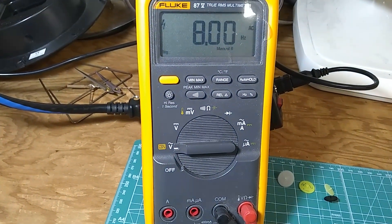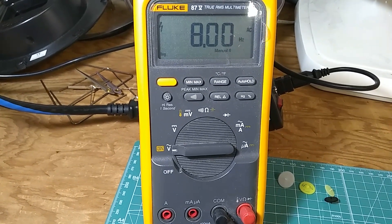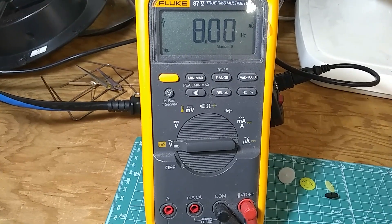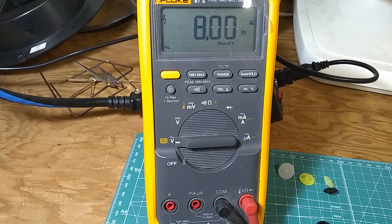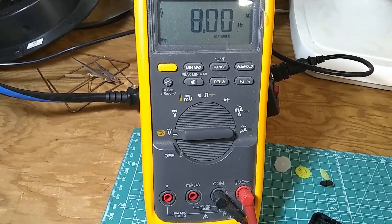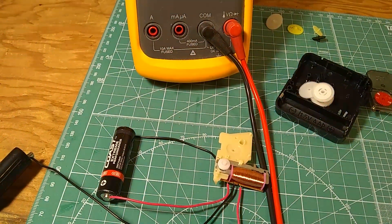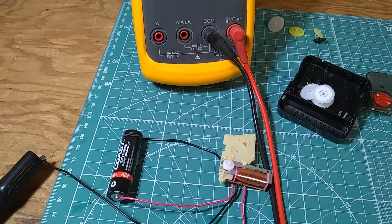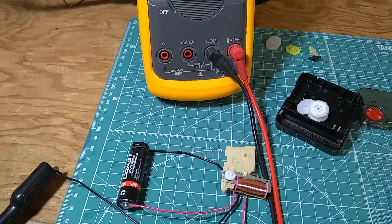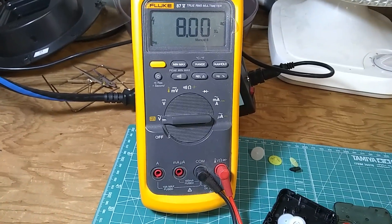We have 8 Hz. Normally a regular clock would have 0.5 Hz, so this frequency is 16 times higher. This means the Lavet motor is operating 16 times more frequently, and this is the reason why silent sweep clocks deplete their batteries so much faster than regular clocks.